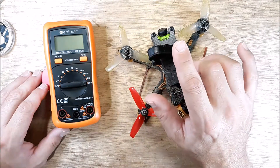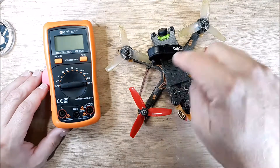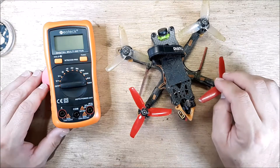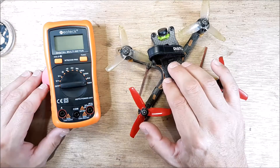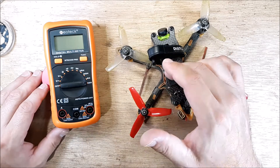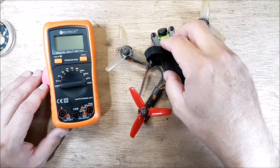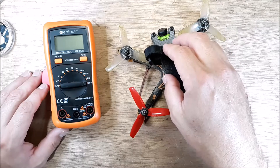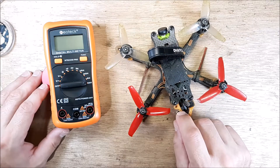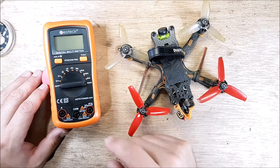We are not doing an amp draw of the motors spooling up and what the amp rating is of the motors and everything. We're just measuring the five-volt rail from the flight controller and how many amps is this quadcopter consuming just sitting still. So if you want to know how to do amp draw on your quadcopter, this is the video for you.